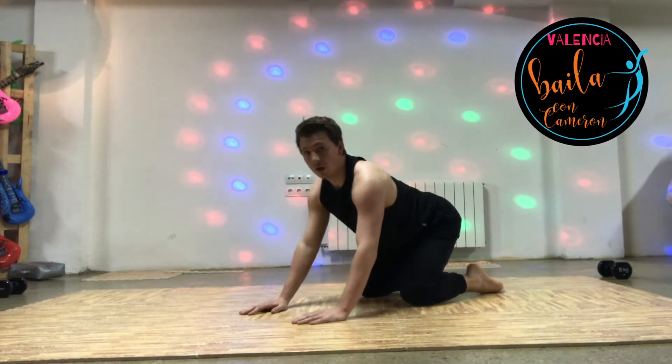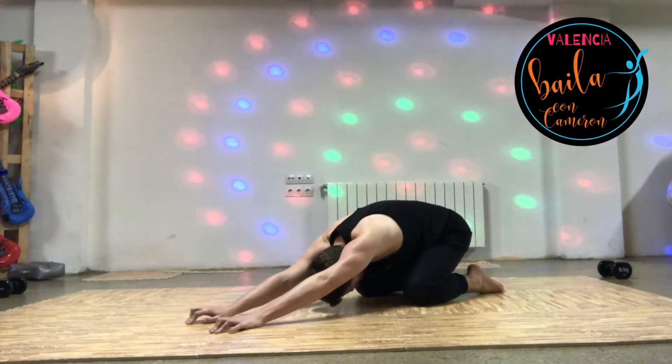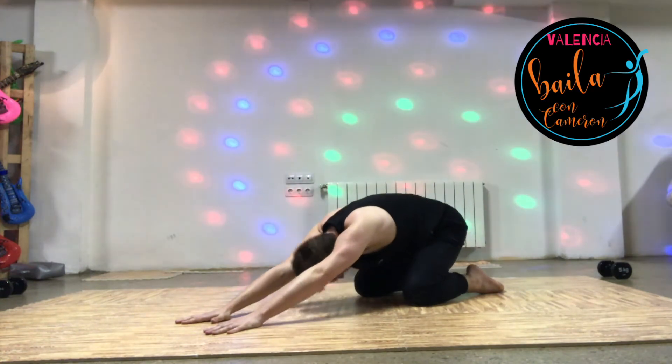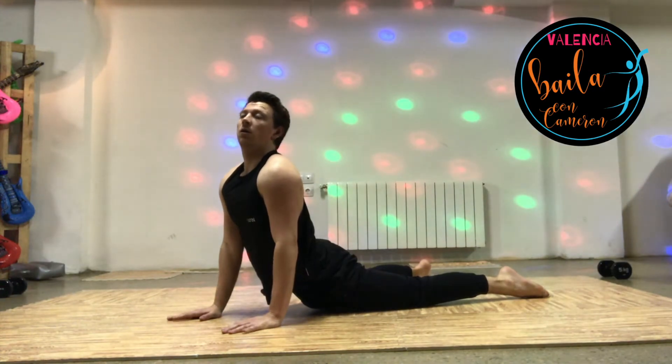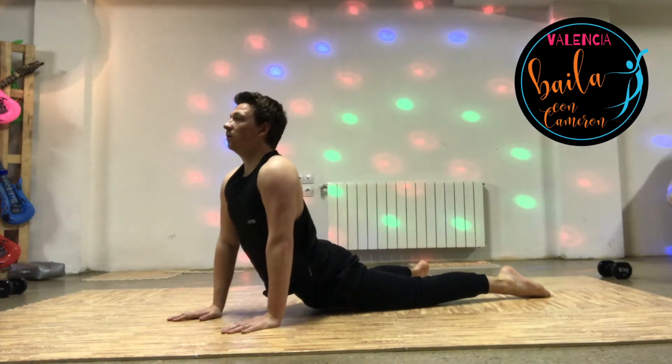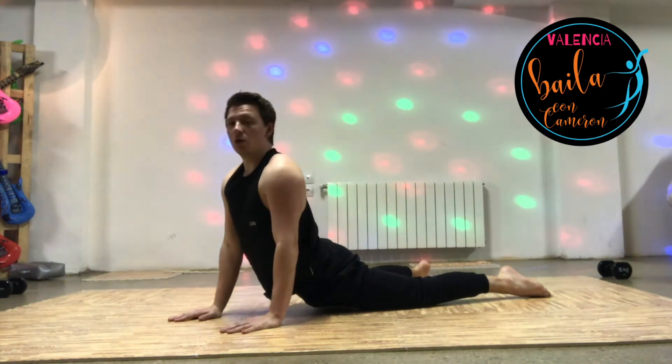Pushing yourself back so your arms are on your heels and just stretching your body out as long as it'll go, truly trying to push your back into the floor. Pushing yourself forward now, hips to the floor. Get those hips as far down as they'll go, while trying to keep your wrists underneath your shoulders.